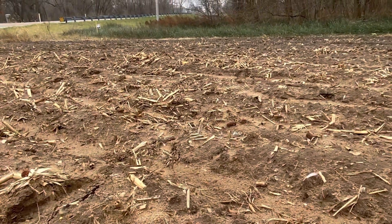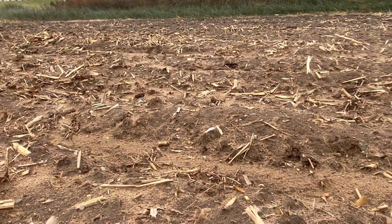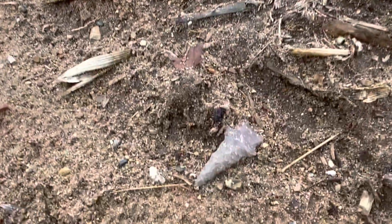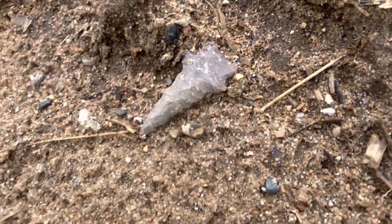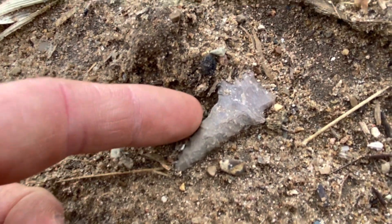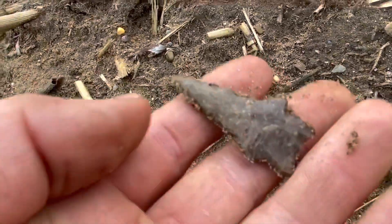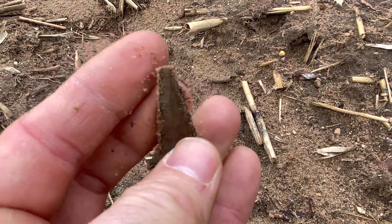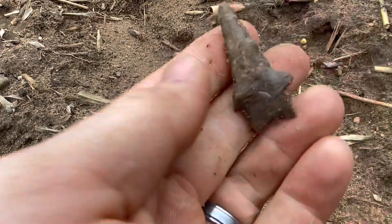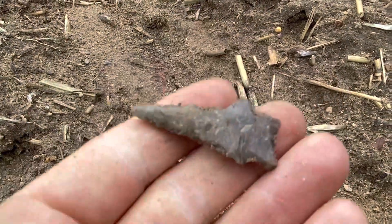Maybe a minute after that last point, I don't know what's going on but this site is on fire today. Last hunt of the year and it's definitely turning out to be a good one. Look at that point sitting there - it blended right in with the color of it but oh my goodness. What an absolute killer point. It looks like it's 100%, maybe worked down into a drill form. I'll get that cleaned up and we'll have it at the end.